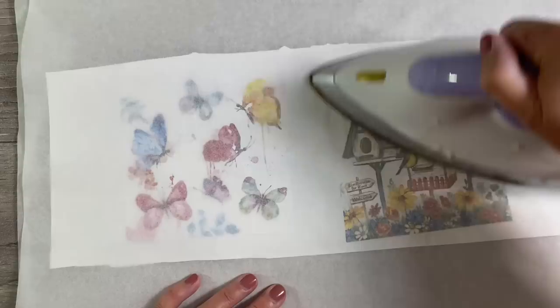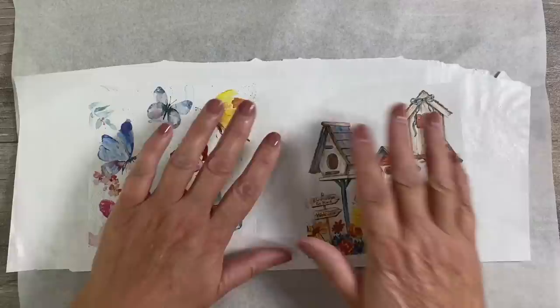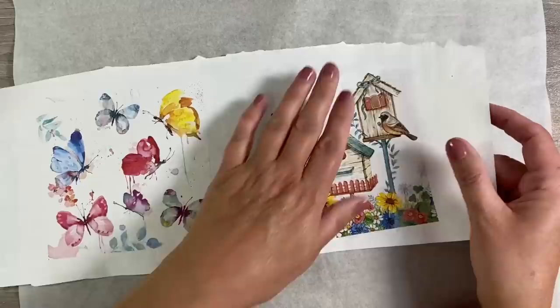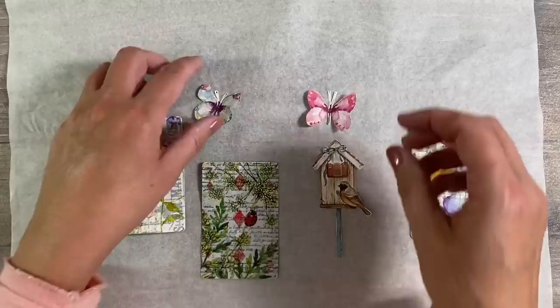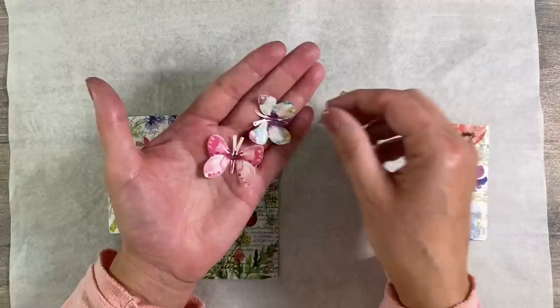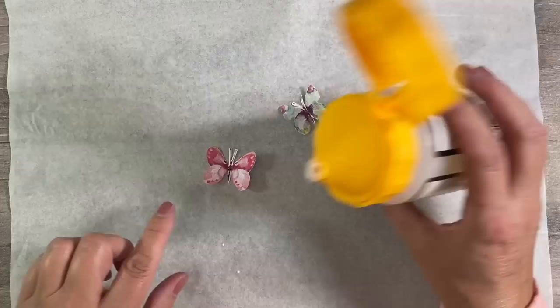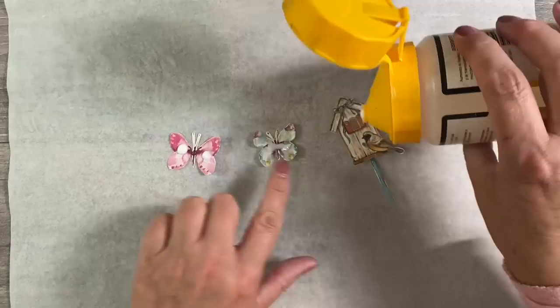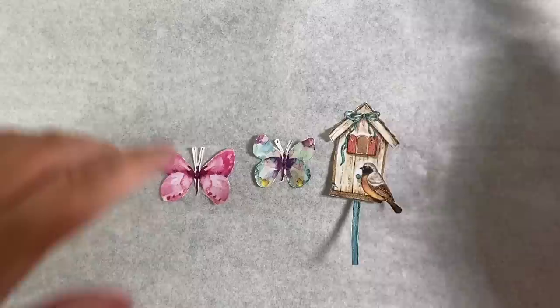I've got the iron on a medium setting with no steam — this is my craft iron with wax from previous projects dripping down the side! You can now see that the napkin has become nice and opaque and is glued to the background. I'll fussy cut out two gorgeous butterflies and a birdhouse. Before doing anything with them, I'll go over them with matte medium to help stabilize them, since freezer paper isn't permanent. This will stiffen them ever so slightly and make them a bit more stable.